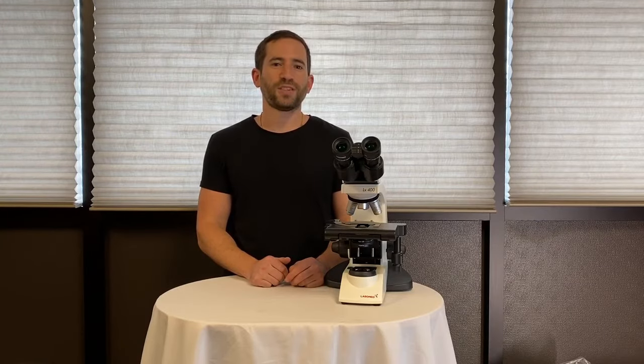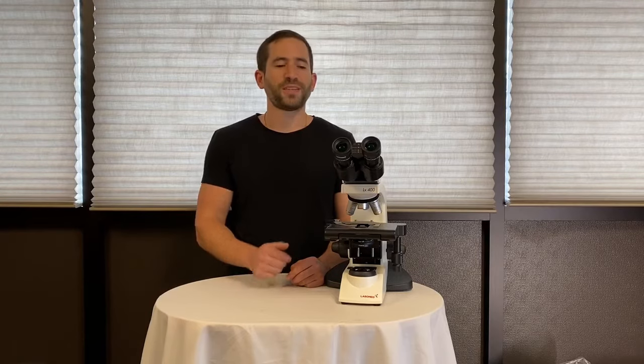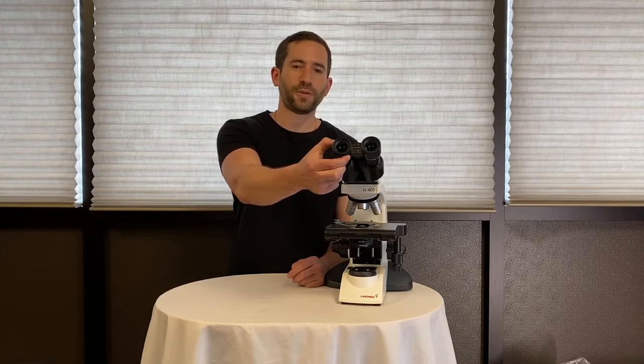The Labamed LX400 is a great entry-level laboratory grade and student microscope. The 10X eyepieces provide a large 20 millimeter field of view.